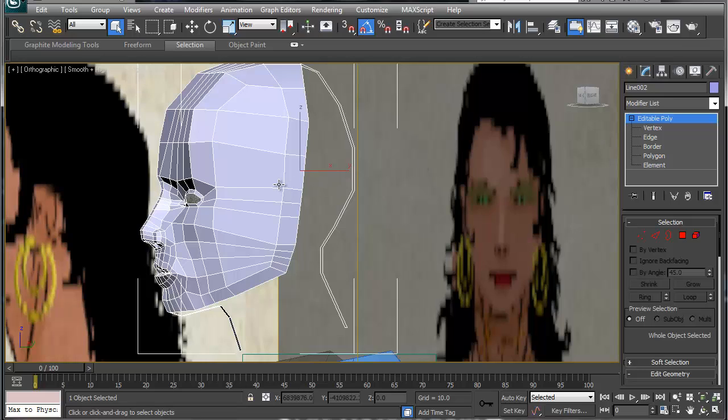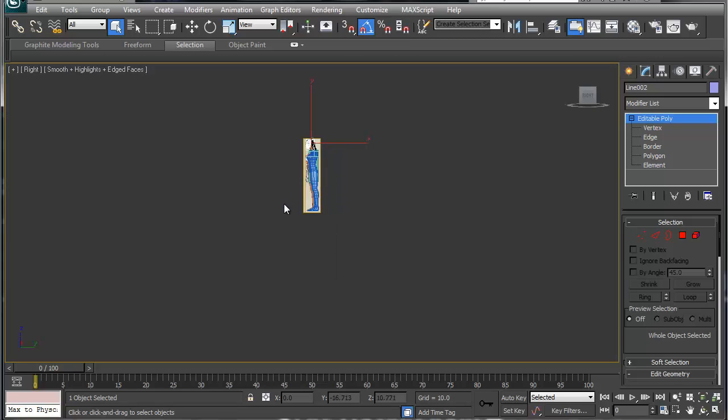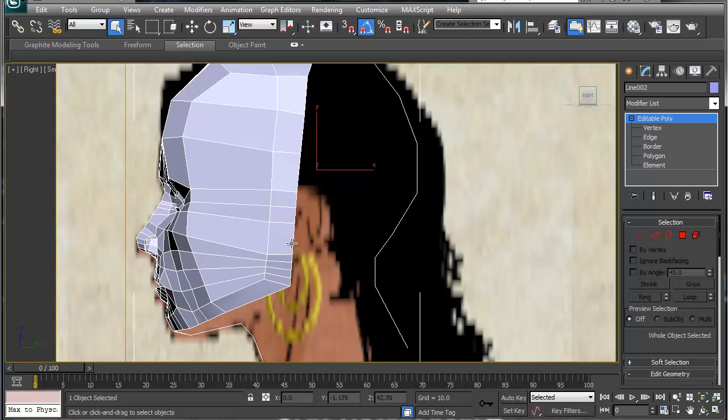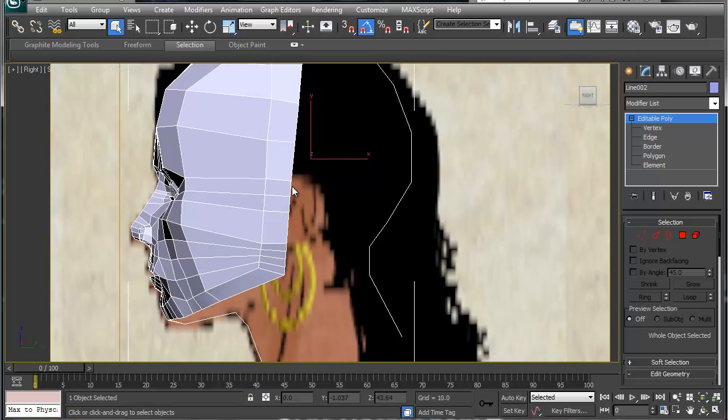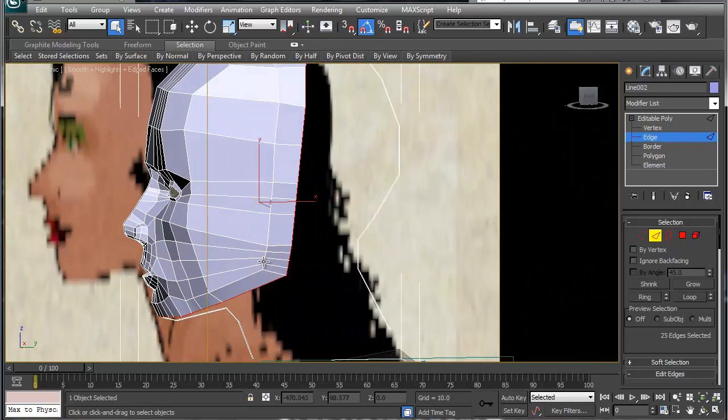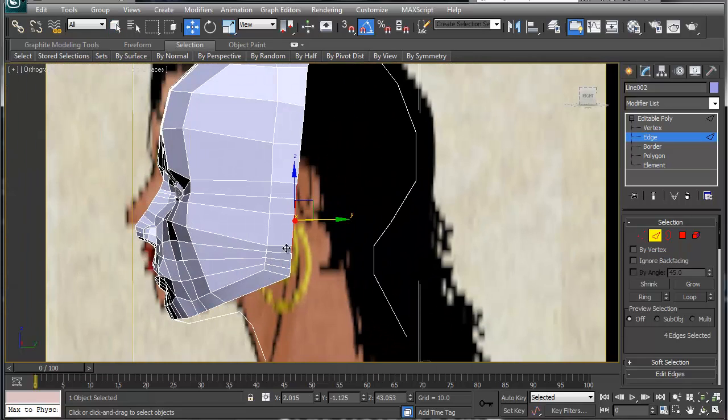We're going to go to the front viewport — sorry, the right viewport — and zoom in. We've got our head here and our ear. In edge mode, the ear section always goes from the bottom of the nose, following this line here, all the way up to the top of the eyebrows.